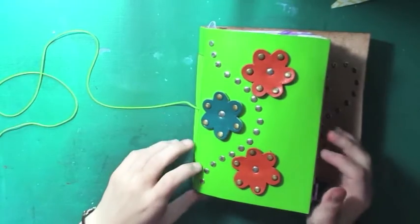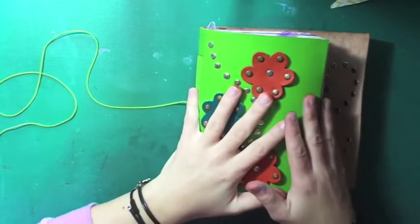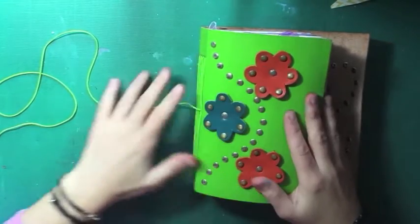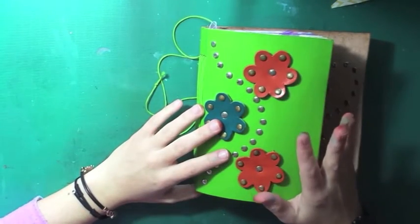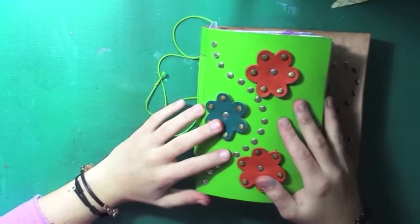Hi everyone, it's Alice here and I'm going to show you my smash book or journal related to Alice in Wonderland.